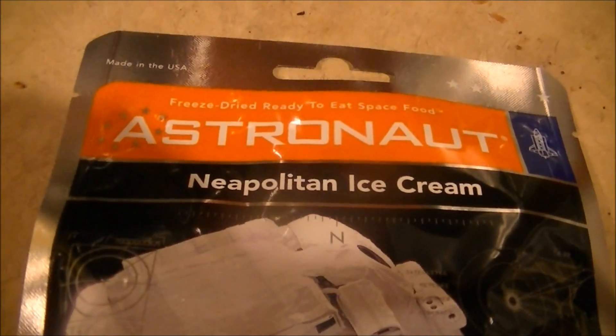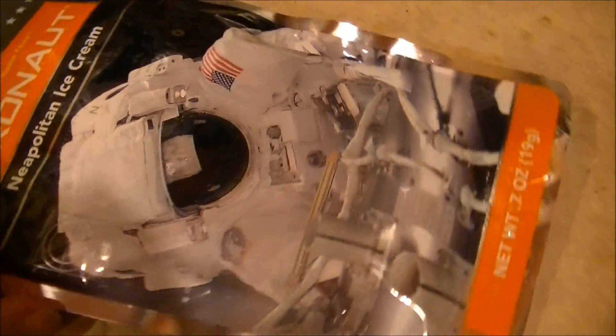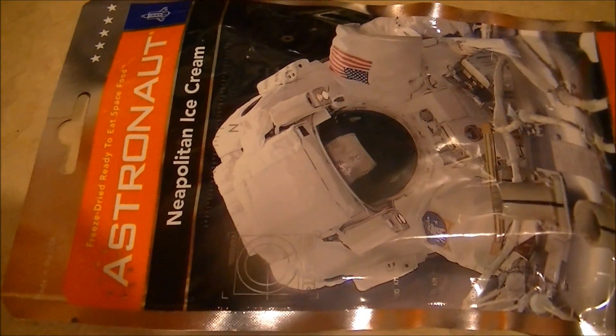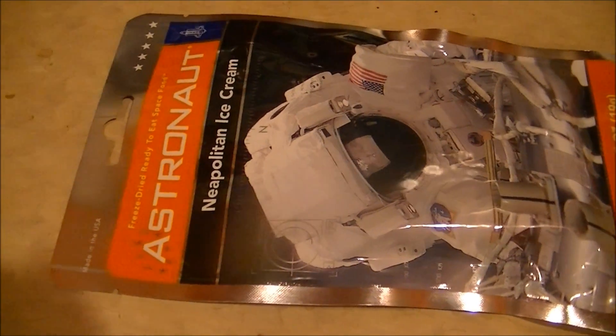Fun fact: the flavor used on the actual space flight was vanilla, not the famous Neapolitan that is commonly sold as a novelty product.